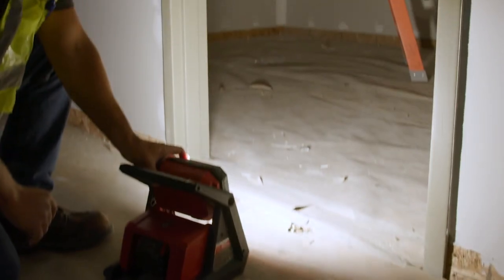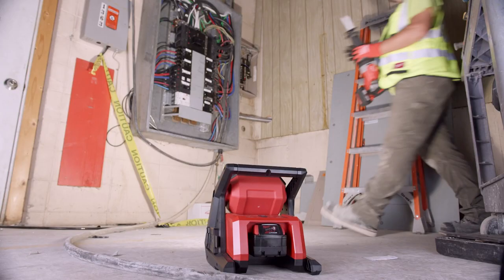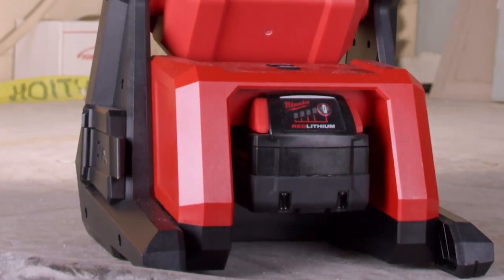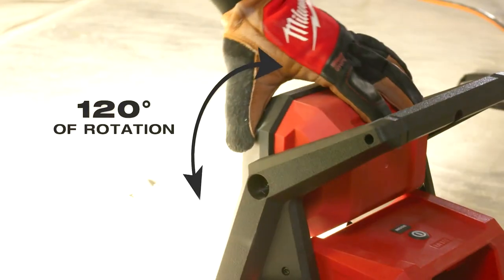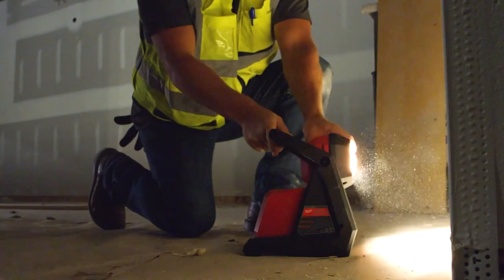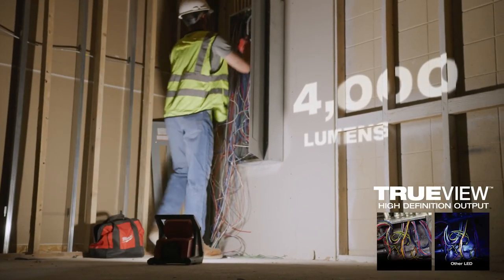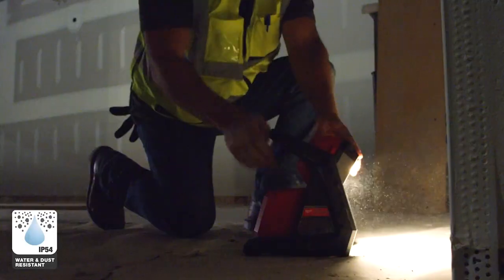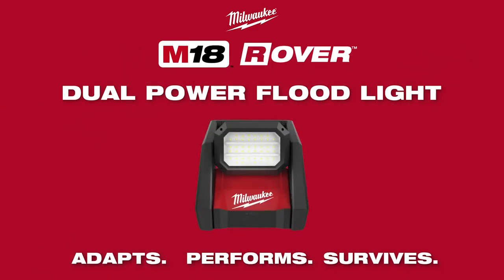Dedicated to delivering best-in-class performance, size, and weight, Milwaukee's M18 Rover Dual Power Flood Light is built to adapt, perform, and survive. It provides up to 12 hours of run time with an M18 Red Lithium XC 5.0 battery, or plug into an extension cord via the sealed AC inlet for all-day run time. It adapts to any job site with 120 degrees of light head rotation for upward or downward lighting, and can be quickly mounted using four keyhole mounting slots. With 4,000 lumens of TrueView high-definition output and an IP54 rating for water and dust resistance, it is the best-performing floodlight in its class.